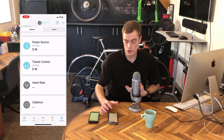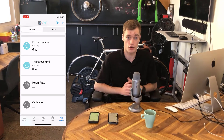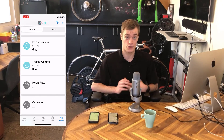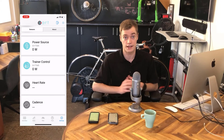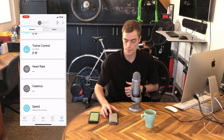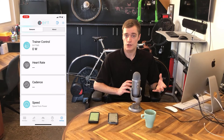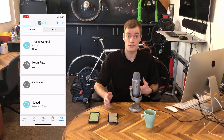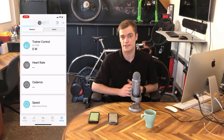If you have a heart rate monitor or a cadence sensor, you can pair those in their appropriate category. If you want to test things out, try hopping on your bike and pedaling — you should see the live data update in EXERT EBC. EXERT EBC will automatically calculate your speed and distance from your power data using the default speed-from-power setting underneath the speed sensor. We recommend leaving that setting alone.